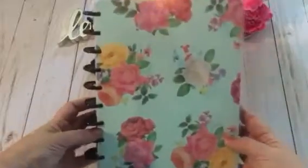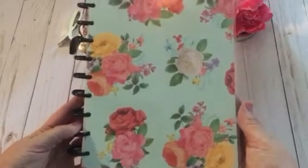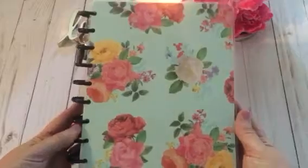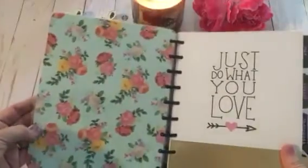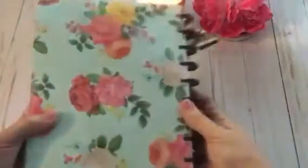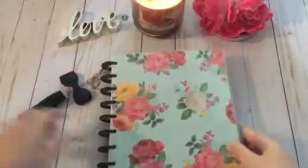can we please just take a moment and admire the beautiful new cover that Lori from Creating for Fun here on Instagram made me. She made this from the Petals and Blooms collection. She just did an awesome, awesome job on this. It just looks so pretty. Love it. So thank you so much Lori. I told you I'd be putting it on my planner.